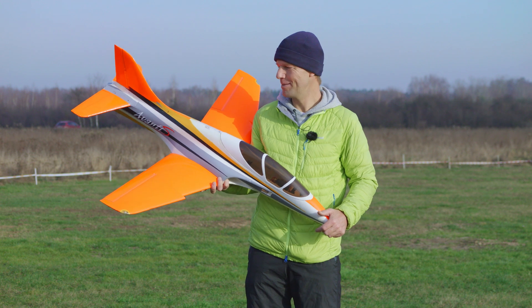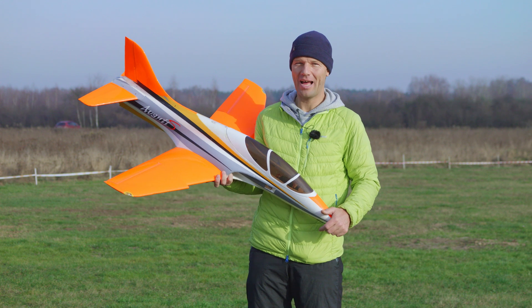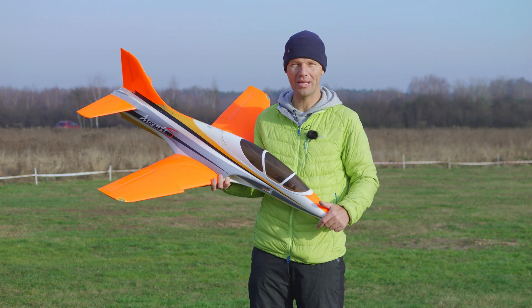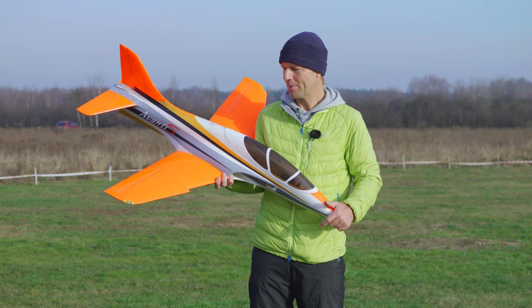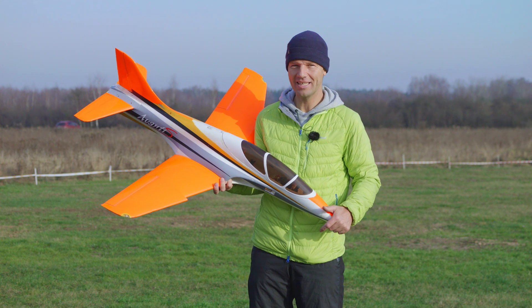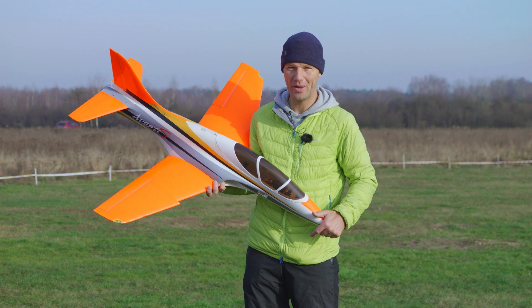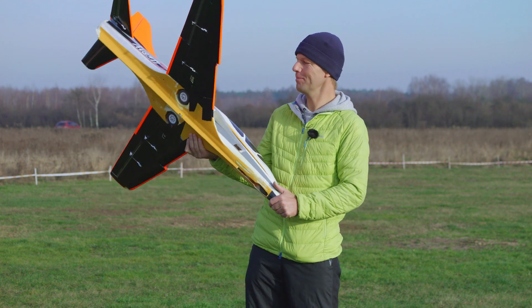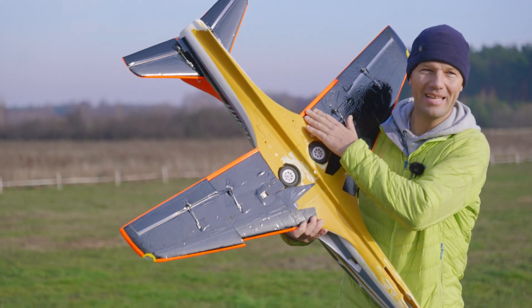To my surprise, the more power I put into the Avanti, it didn't want to go faster. I was reaching almost 300 kilometers per hour and that was it. I ended up putting almost 6 kilowatts of power into it and still it didn't want to fly fast. So I said okay, power is not the way, and I modified it extensively.